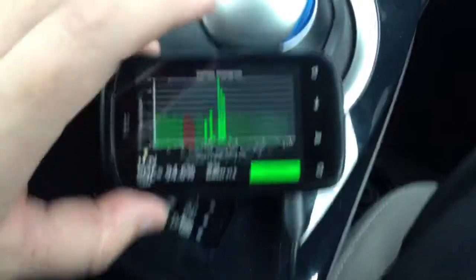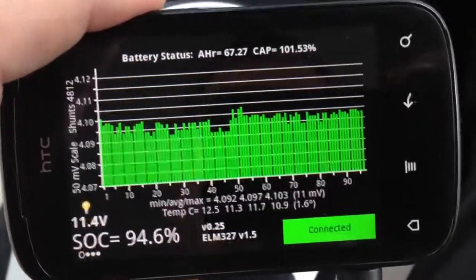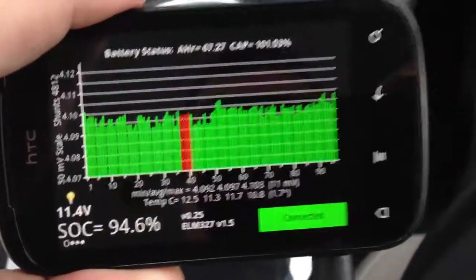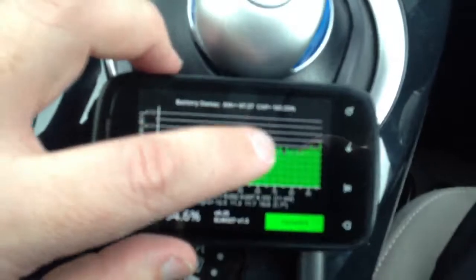I was a bit worried about my — oh, there you go — I've got a couple of cells charging. I was a bit worried about my capacity, but as you can see it's 101%, so, well, that's pretty good.